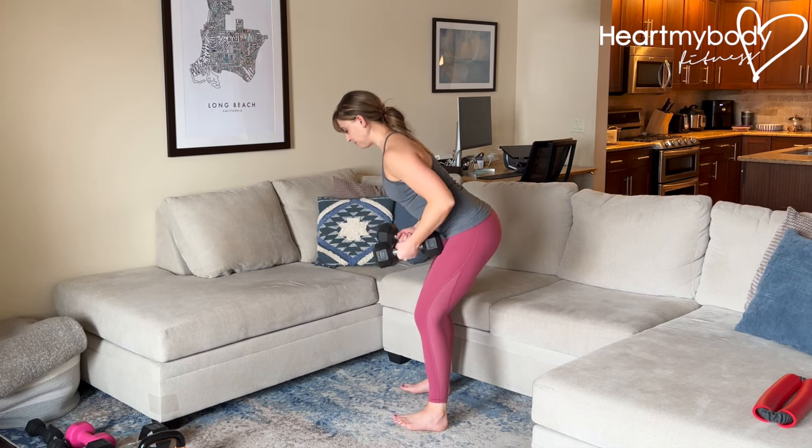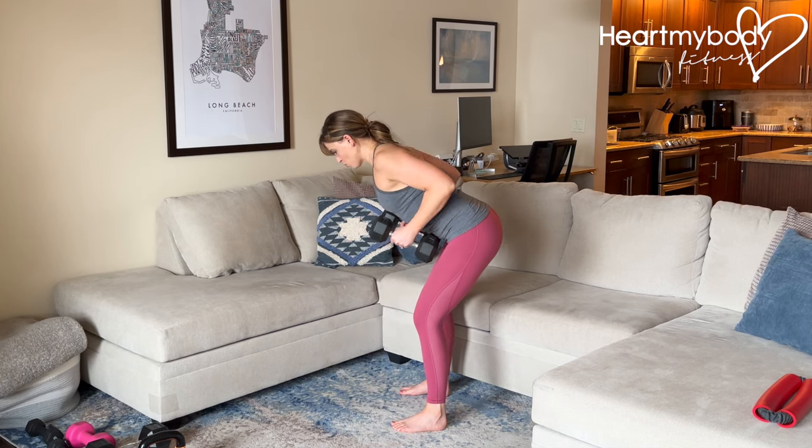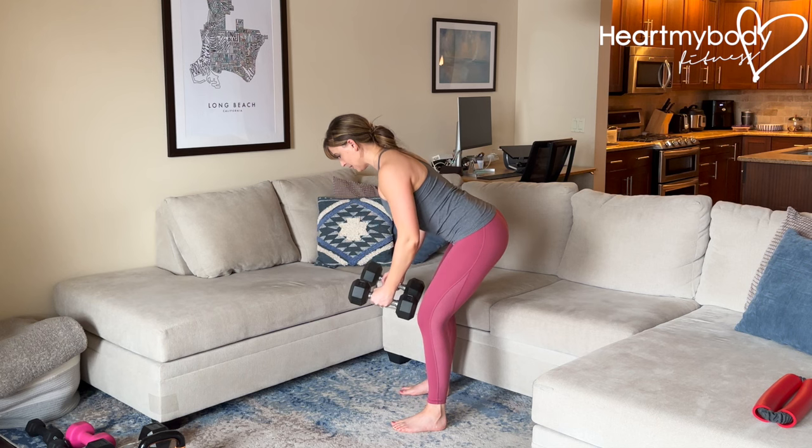So with dumbbells, we can be right here — hinged — exhale up, inhale down.